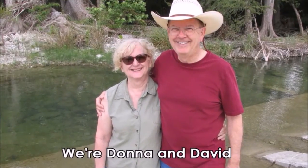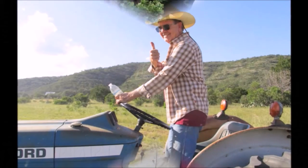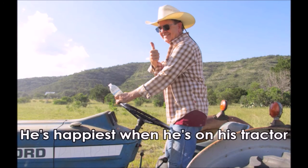Welcome to the JRC Homestead located in the Texas Hill Country. Stay tuned for a short video and some photos of our new adventure.